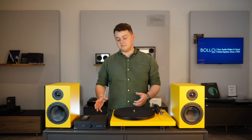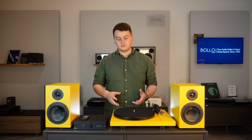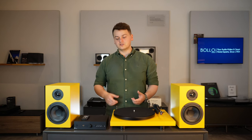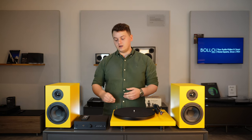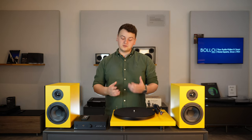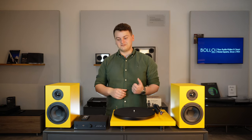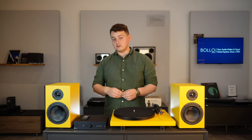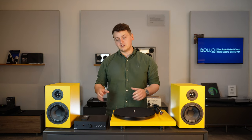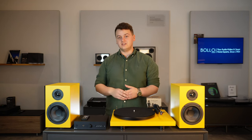We have the Maya integrated amplifier, which is a great little amp. It has eight individual inputs, one of which is the phono stage for the turntable, meaning we don't need another black box or any additional cabling. It also has Bluetooth streaming enabled, which means if you don't have an album on vinyl yet, you can play it from your phone or mobile device to see if you like it. It has three digital inputs as well as an analog output, which means you could add a subwoofer if you've got a bigger room or you're watching films.